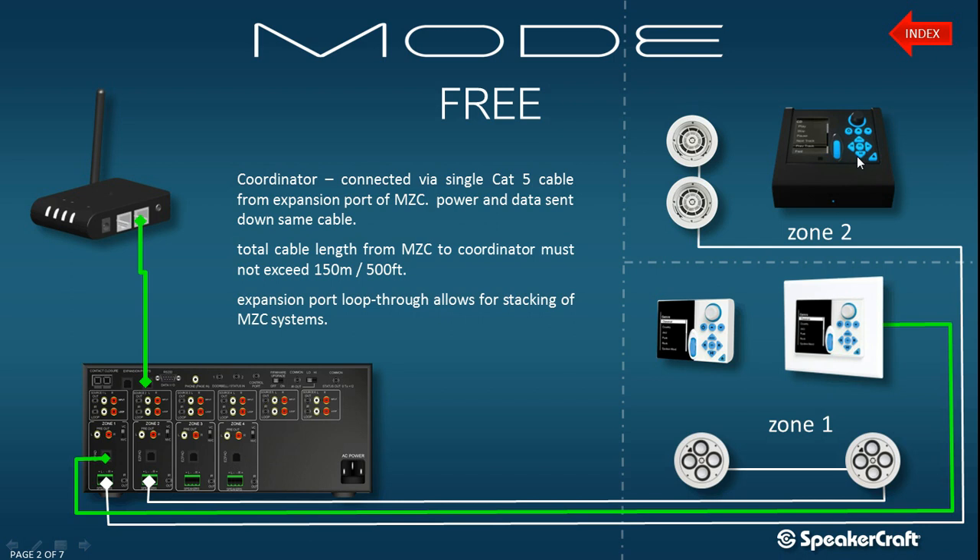The Mode 3 keypad has two ways of communicating with the MZC. The first method is via a RJ45 Cat5 cable, which connects to a keypad port. When it's connected to a keypad port, it becomes specific to the port that it is docked into — or rather, it becomes specific to the port where the dock is wired into.